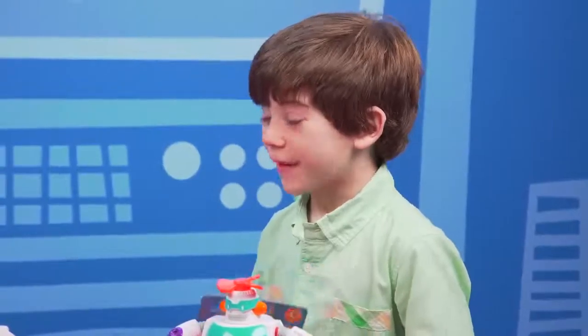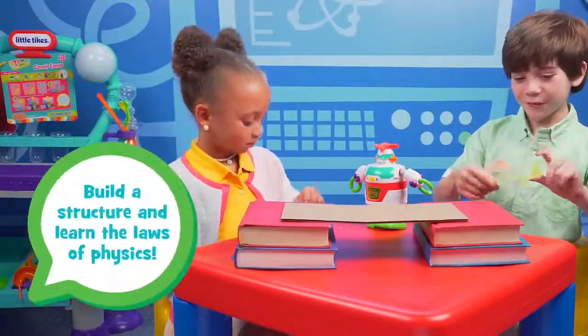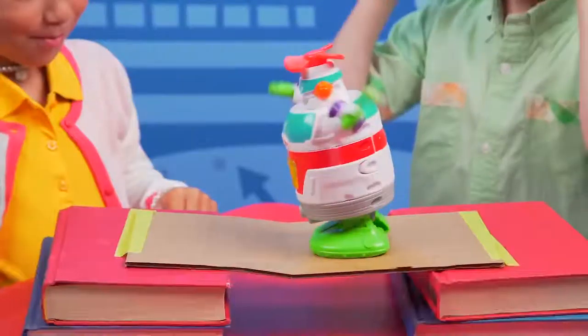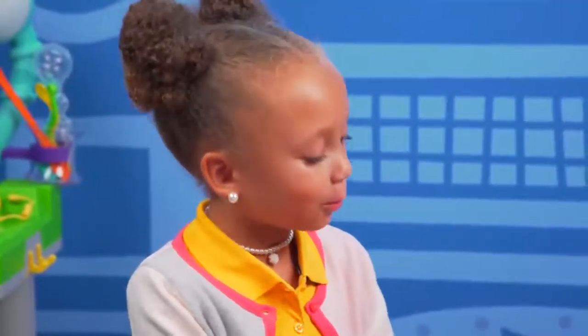Do you want to experiment and see if we can make Builderbot cross a bridge? Yeah! First, we'll tape it down. And now let's see if Builderbot can cross it. Ready? One, two, three. He's going! Go, go, go! Go, Builderbot! He's not making it! He can't go up! He's about to fall off! It didn't work. That's okay, we can figure this out.